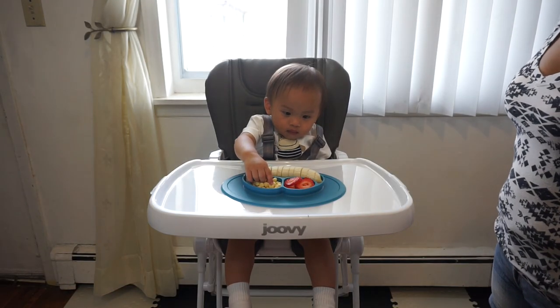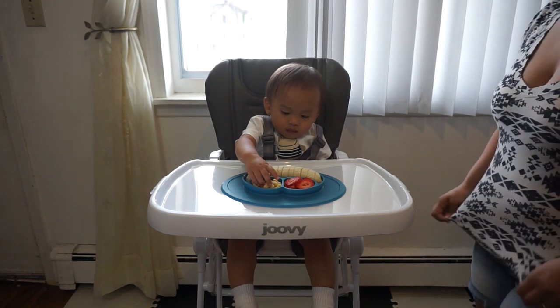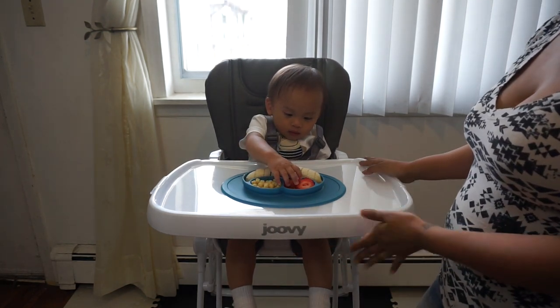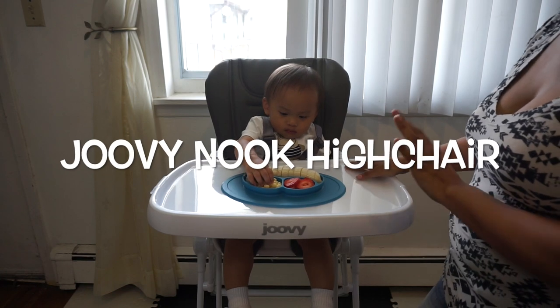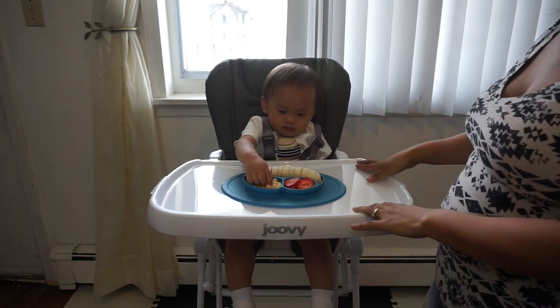Hey everyone, welcome back to Luna Mommy Vlogs. For today's video, we're going to share some of the great features of the Jovie Nook High Chair. This is the high chair we decided to go with for Cali.